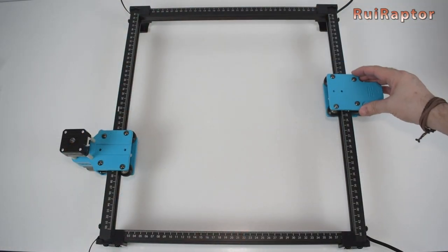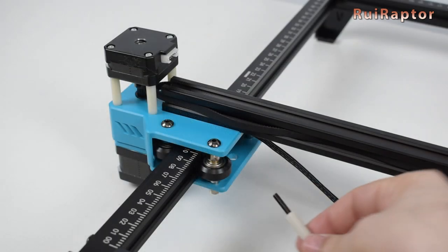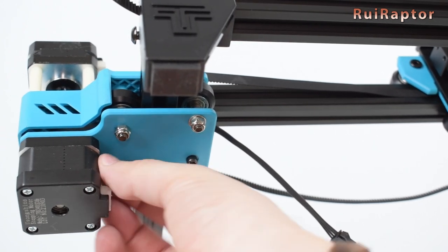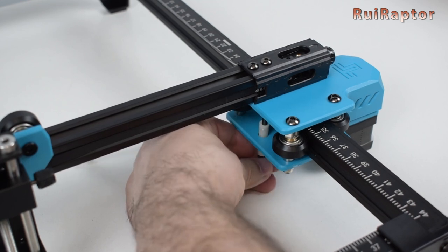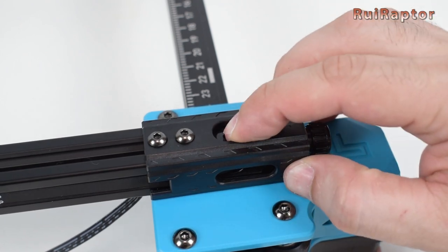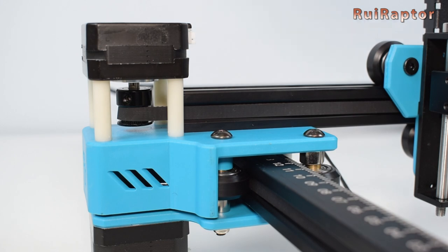Next, align both left and right carriages and place the X-axis on them. To secure the X-axis profile on the Y-axis carriages, you need the M4 by 45 screws. You need to place them from underneath, two on each side. Now we need to pass the belt around the X-axis stepper motor. But before that, we need to loosen the belt's tension on the tensioner. Then we pass the belt around the motor's pulley. Once that is done, we can tighten the belt's tension.